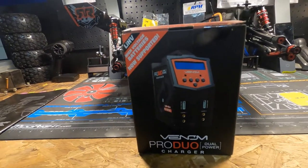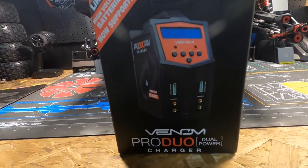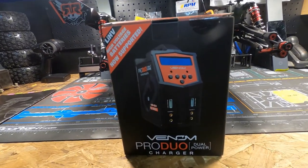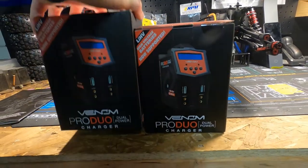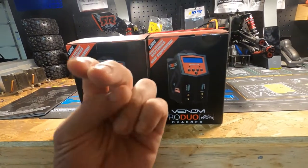What's up guys, so we got our new charger in today and it's a Venom Pro Duo. Venom loves us so much they gave us two of them!